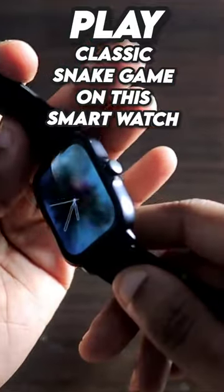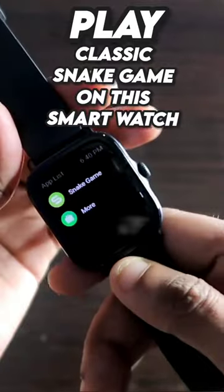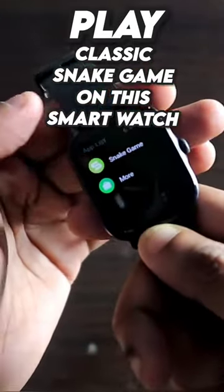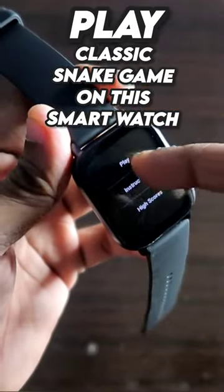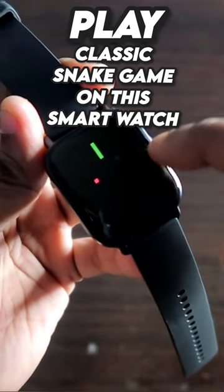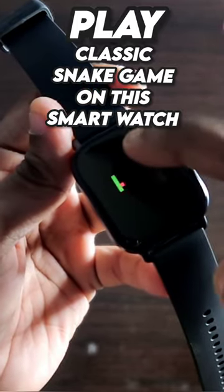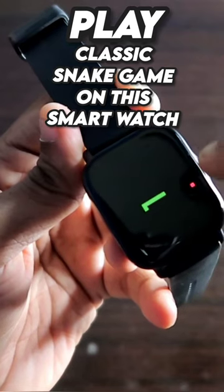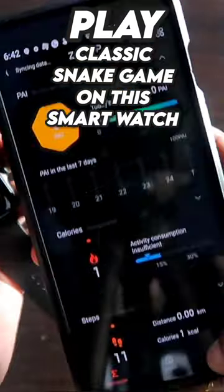One day I was getting bored and I had the Amazfit GTS3 smartwatch with me, so I started playing the snake game, which is a classic retro game. Once started, you will see that you can play the entire game on this small little screen of the smartwatch. I just click on the area where the food of the snake is and eat that up. This is a really nice game you can play on the smartwatch, and it comes by default in the Zepp app.